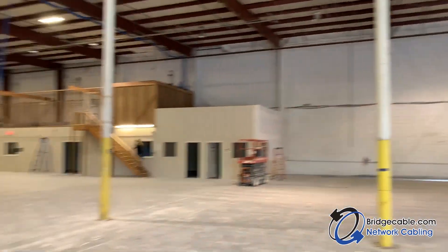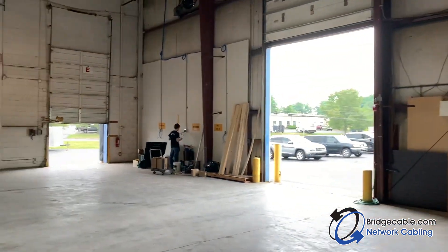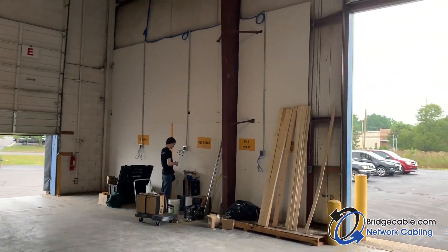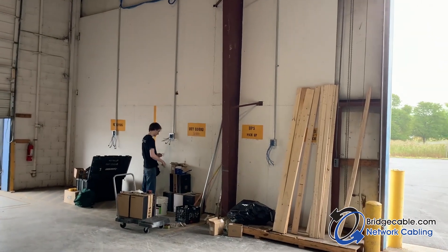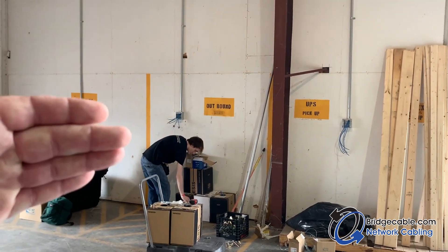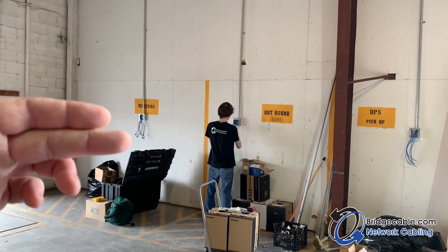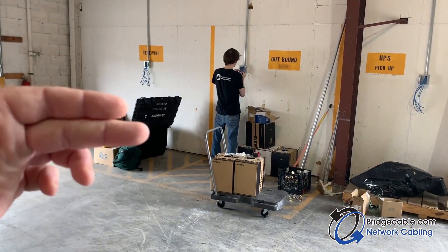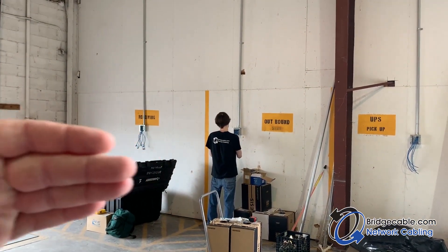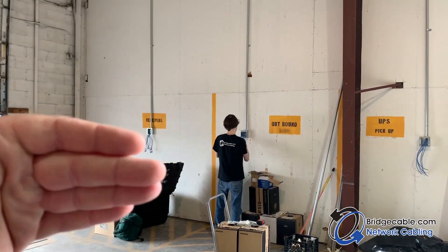Here we go with another factory warehouse installation. One thing I want to showcase is where we put an EMT metal box. Typically, right where that technician is standing — Ben's one of our best installers — you see his height. They usually have tables, so you're not going to put them below 18 inches. You're going to put them up high because in warehouses and factories, forklifts and human contact are just brutal.